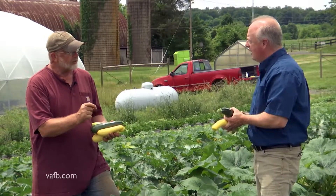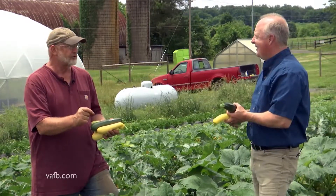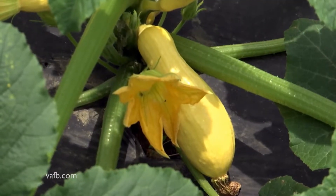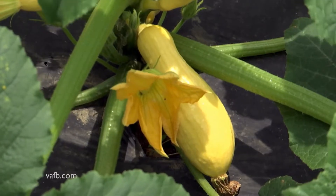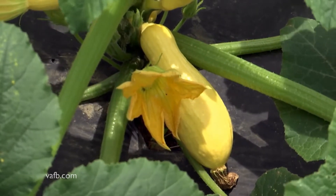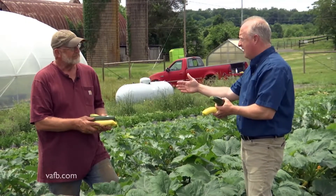Squash seeds are great big seeds. Any three-year-old child can push them a half inch deep in the soil. You don't have to buy seedlings — direct seeding works really well. So you can keep everything going just by putting seeds in the ground directly. You don't have to buy transplants, which might be hard to find later in the season.